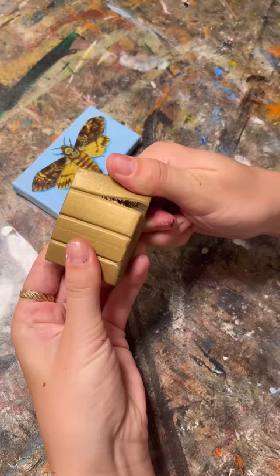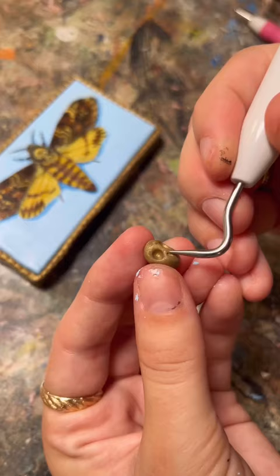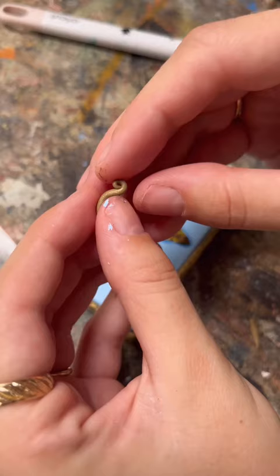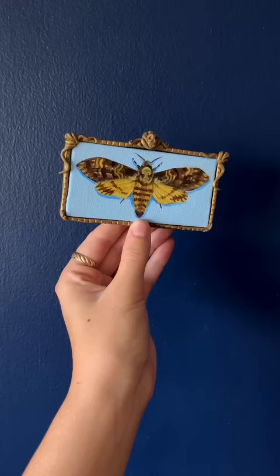The moth has a sort of skull on its back, and I thought it would be cool to add a tiny skull to the frame I made out of polymer clay to add an extra element of spookiness. This is definitely my favorite from this series, and be sure to like and follow for more.